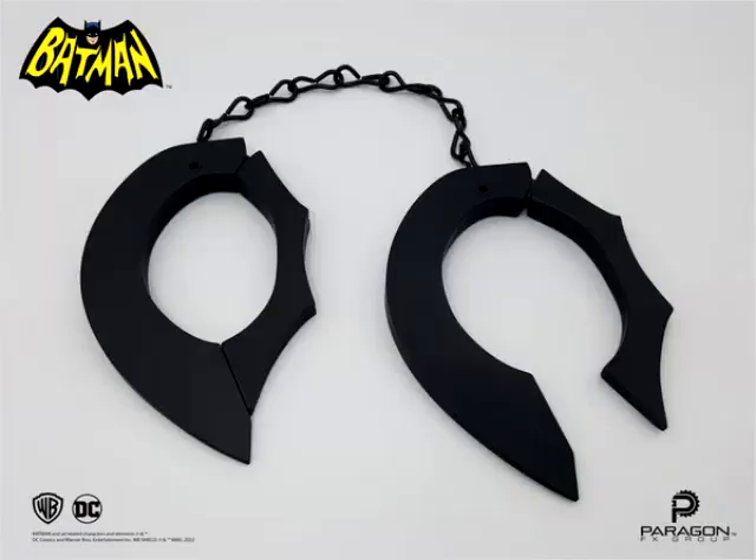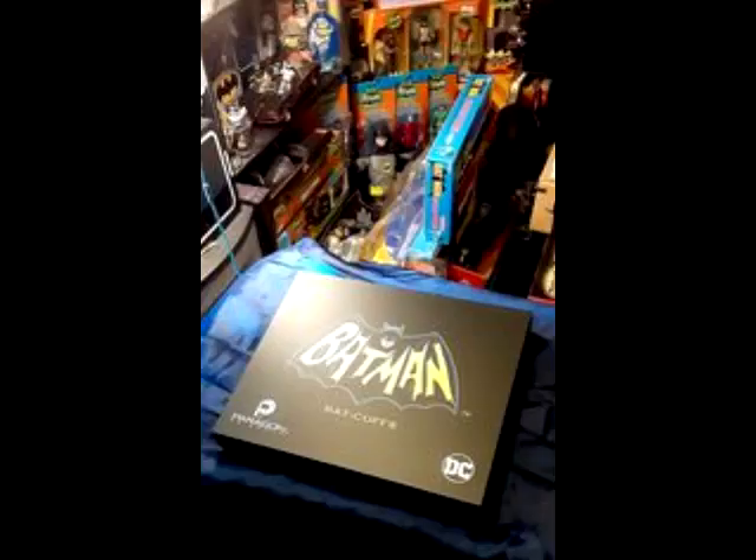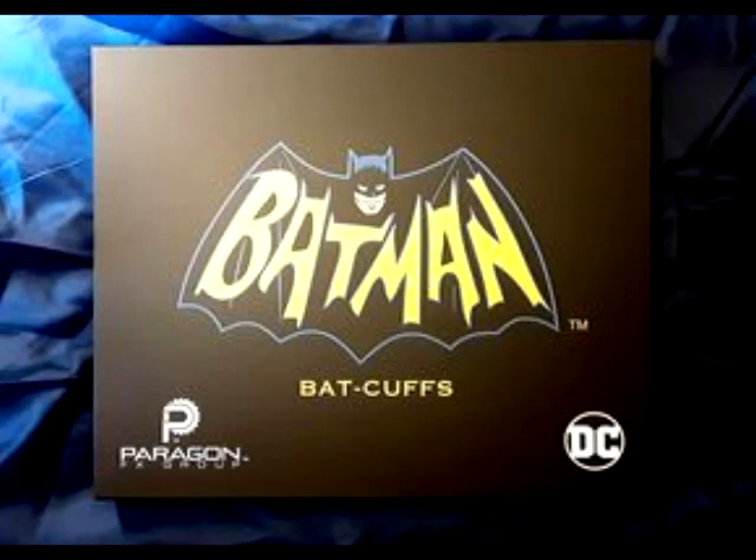Just got them in yesterday. There's the ad. Here's the box in the Dave Cave. And here's the beautiful top of the box — Paragon FX on the left and DC licensing on the right.